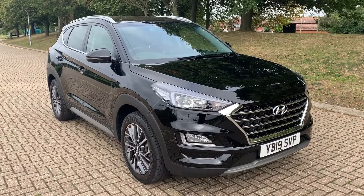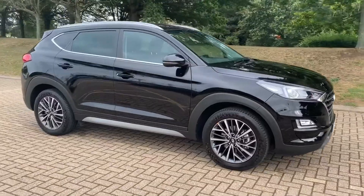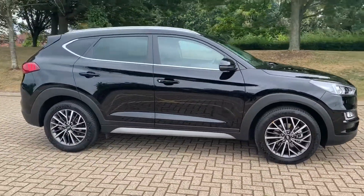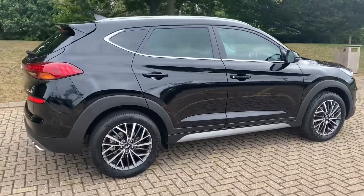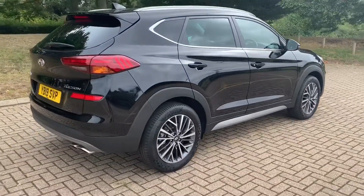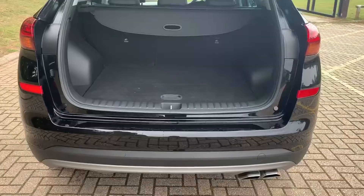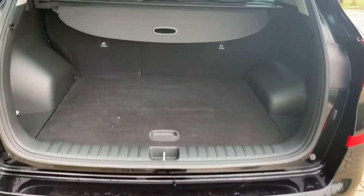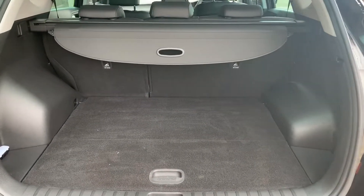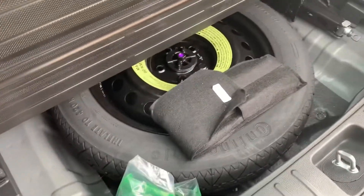Here we have the Hyundai Tucson on a 19 plate. Starting with the outside, it's a five-door car with alloy wheels and tinted windows. At the boot, we have reversing sensors and a reversing camera, plenty of boot space, a 60/40 split folding rear seat, and underneath the tray section a space saver spare wheel.